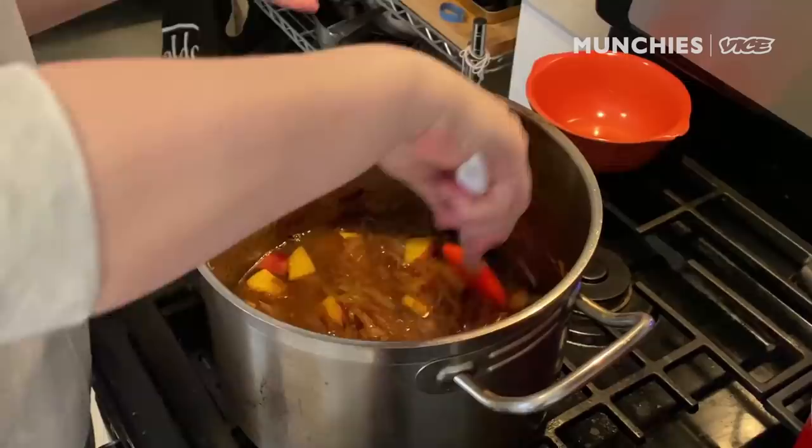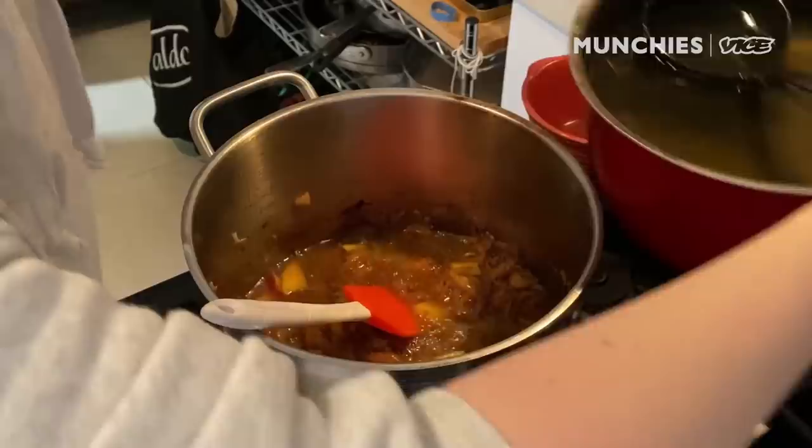I think this is, like, the perfect dish for home cooking. It takes relatively minimal effort for something that's gonna be really, really good, and there's, like, so many different things you can do with it.